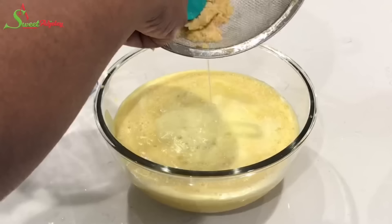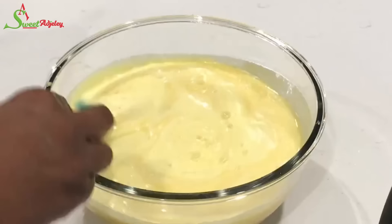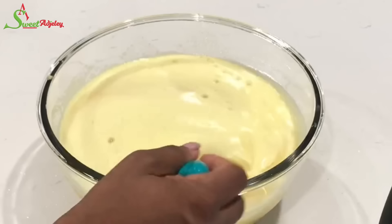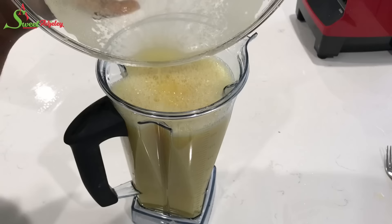Somehow I lost the footage of me squeezing in my lemon, but please don't forget to do that. Make sure you squeeze it in through your strainer so it'll catch the seeds and the pulp. If you want the pulp, perfect — but if not, be sure to strain it out. At this point, I'm going to pour it back into my blender so we can also strain out our simple syrup.